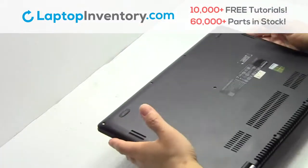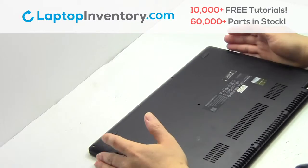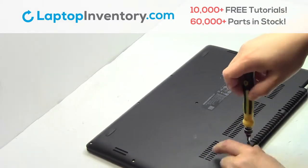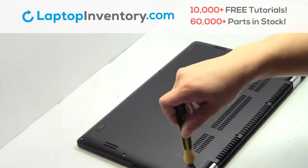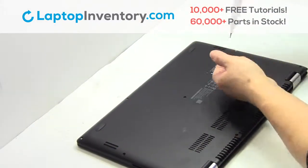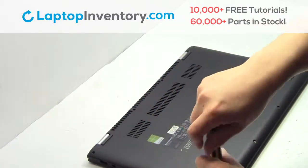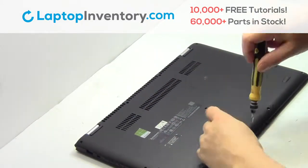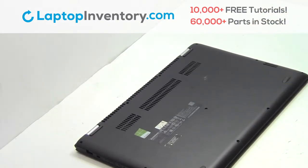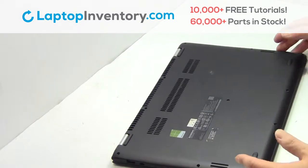Turn the laptop over. Remove the screws. Remove the cover.